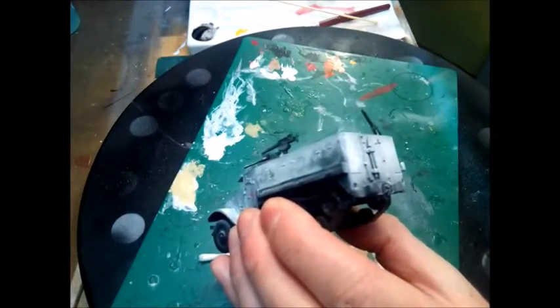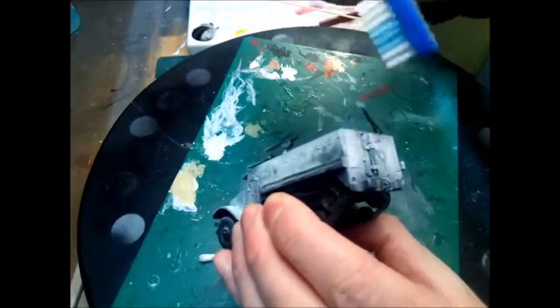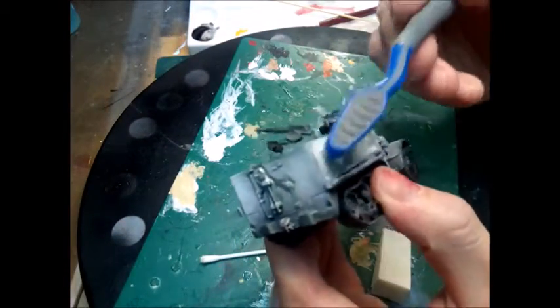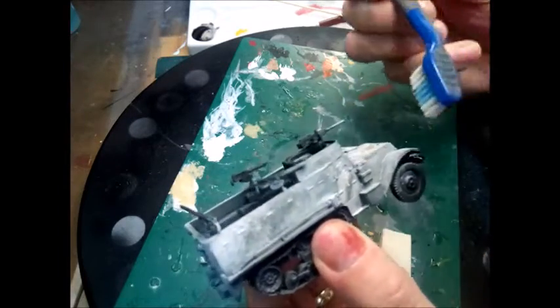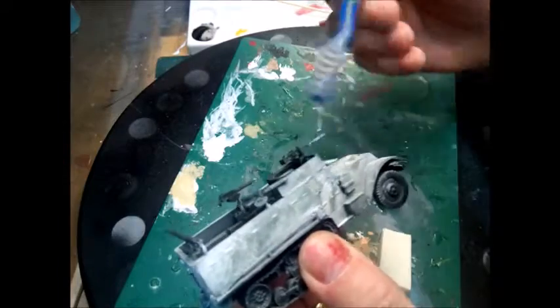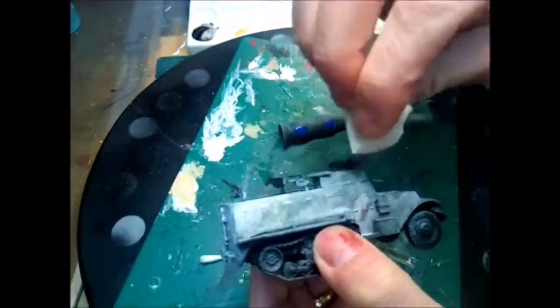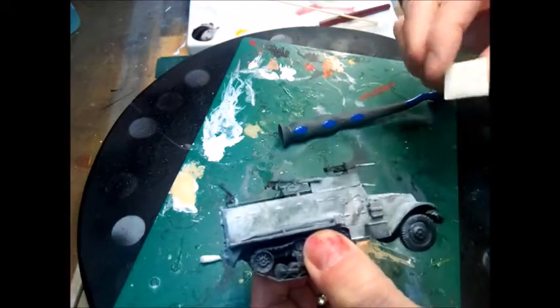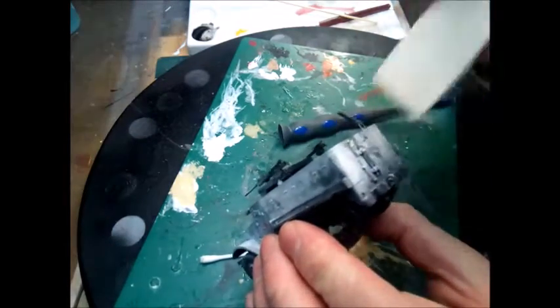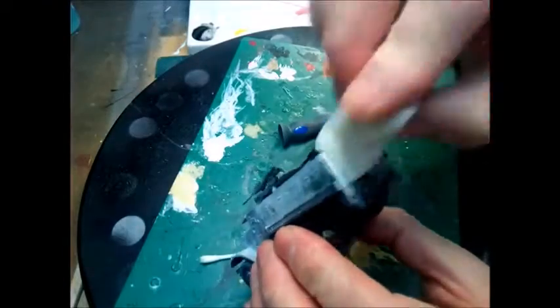A few more scratches on the side and over the tools. Don't worry about painting the tools individually for tabletop standard — you can do if you like, but I can imagine the person who's painted this has just thrown it all over the vehicle and covered the weapons up as well. That's just about done.